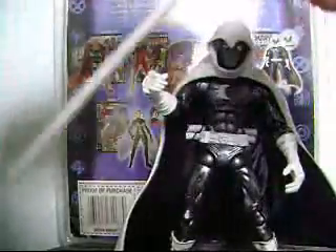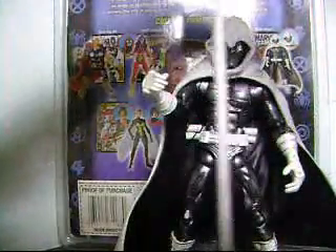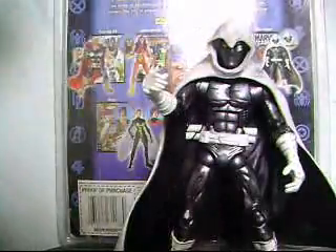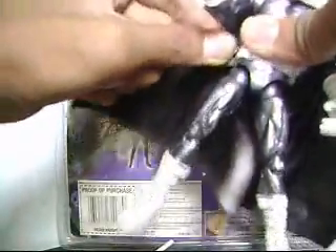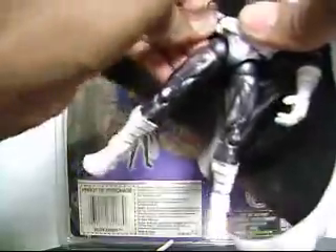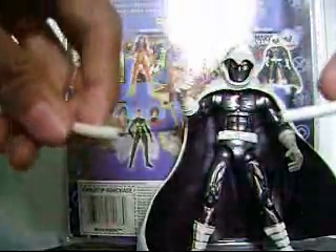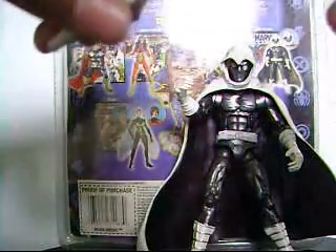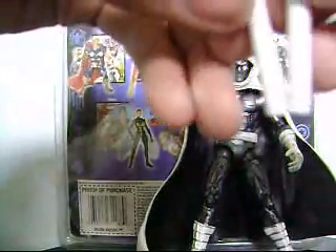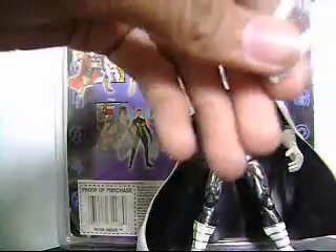It has two accessories. This weapon — it's bent when it comes with the figure, very, very bent. I don't know why, but whatever. It also comes with nunchucks. It's very long, as you can see. It's very, very long but it's okay. Very nice nunchucks — I think these are the same nunchucks from a face-up figure.